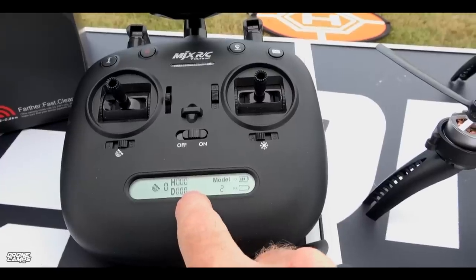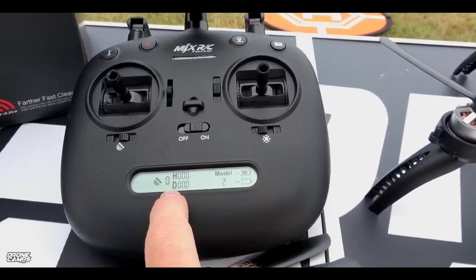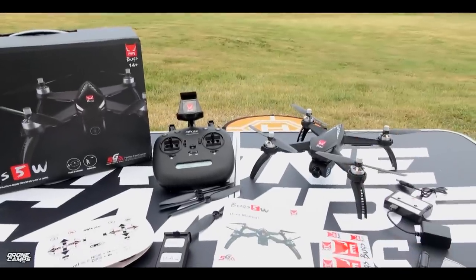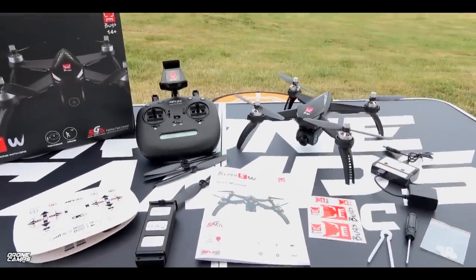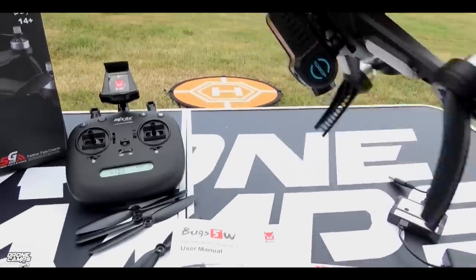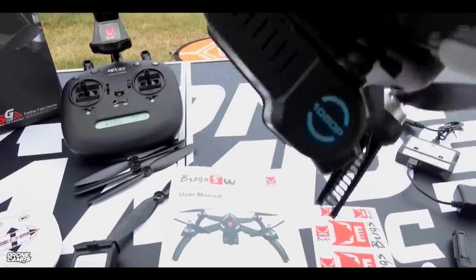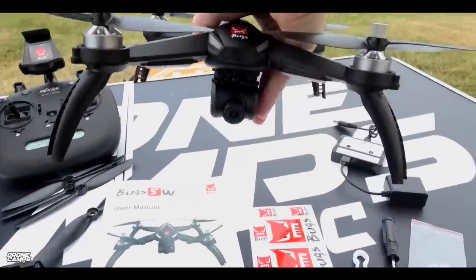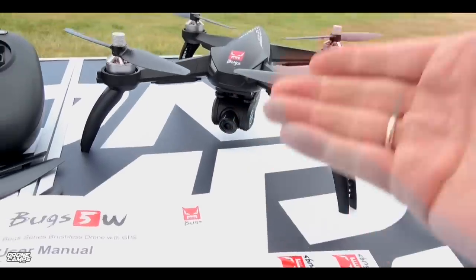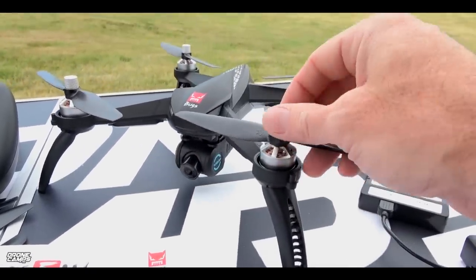Just beside the satellite count, we have the height from the home point in meters and the distance from the home point. We should be able to get out about 300 meters with this drone today, and I'll do some distance testing. I do have a micro SD card popped in the very back of the gimbal, which is super nice. It has some dampening, but the camera doesn't go left and right — it only goes up and down, which is totally fine.